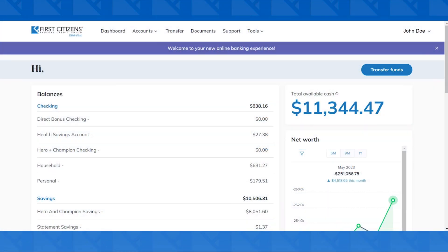First Citizens Federal Credit Union. Curious on how to access BillPay in our new online banking?